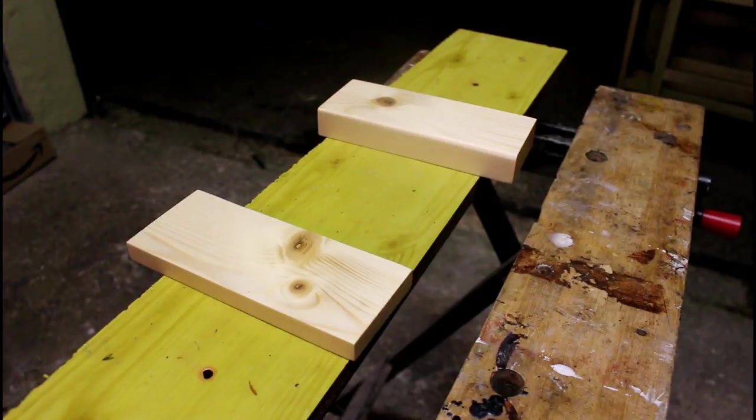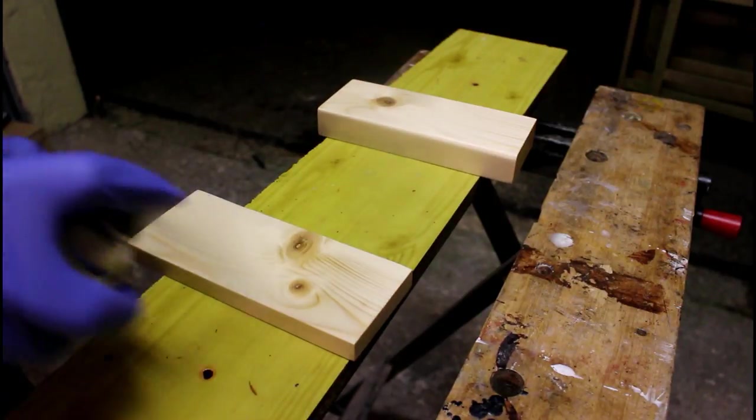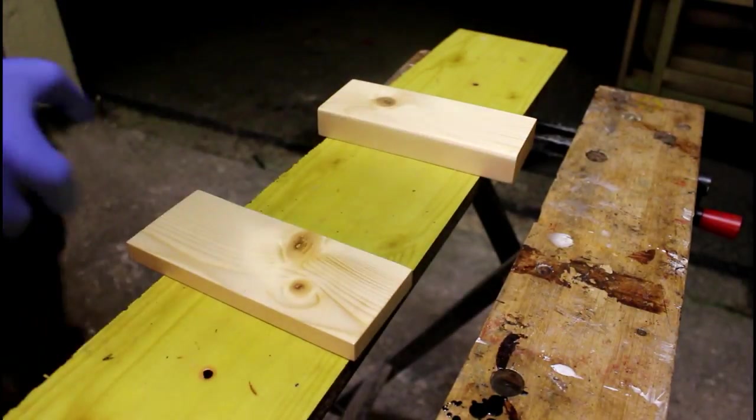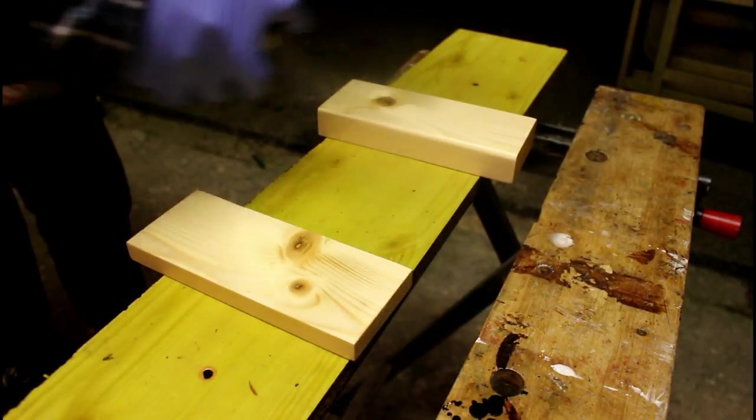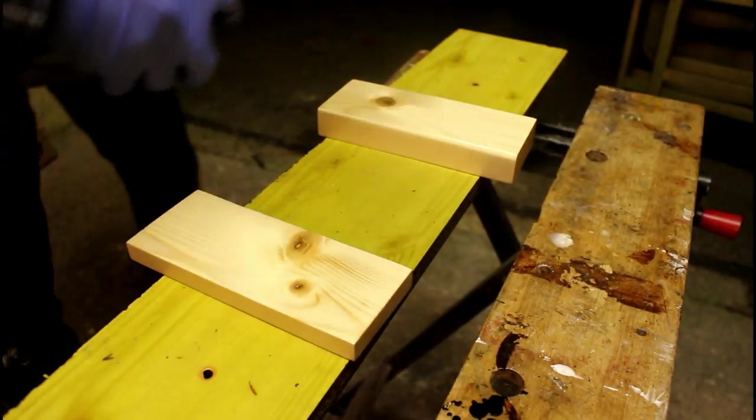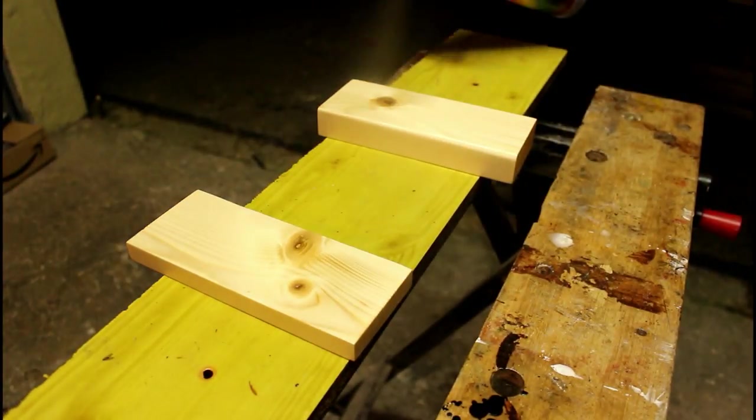And now it's on to the spray varnish. I'm going to give this about four or five coats of spray varnish and sand in between with 600 grit. The finished result gives you a really glass-like finish, so it's really worth the time and effort to do it.